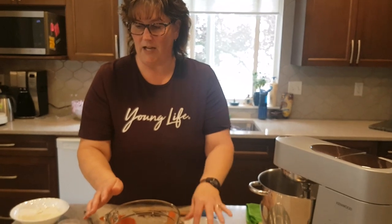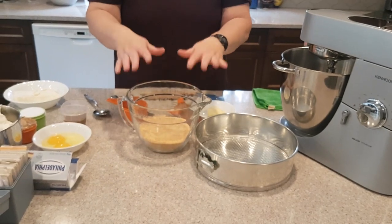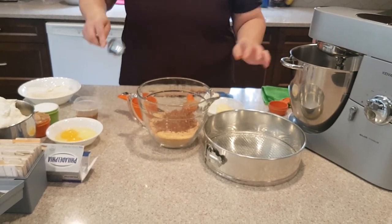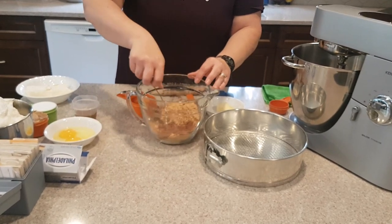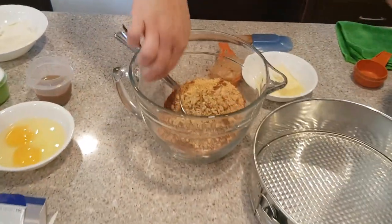What we have here is one and a half cups of graham crumbs. The recipe calls for chocolate graham crumbs, but I only have the regular in house, so I'm going to add a quarter cup of cocoa powder to give me my chocolate graham crumbs. We're also going to add in a quarter cup of some finely chopped walnuts — you can use pecans if you like.